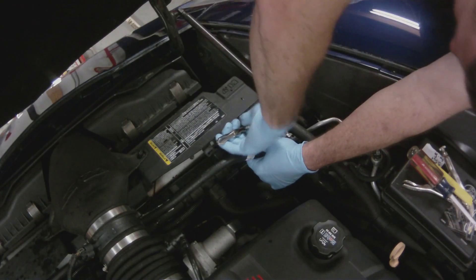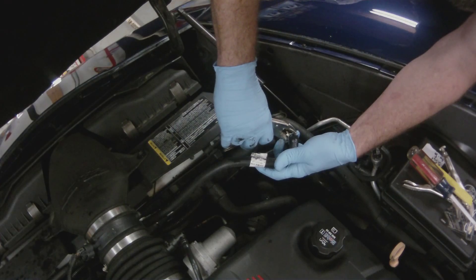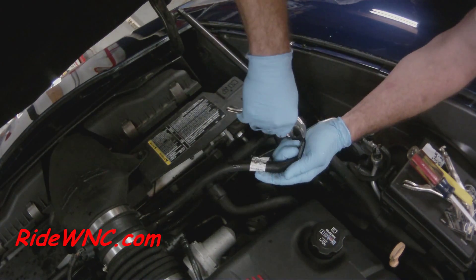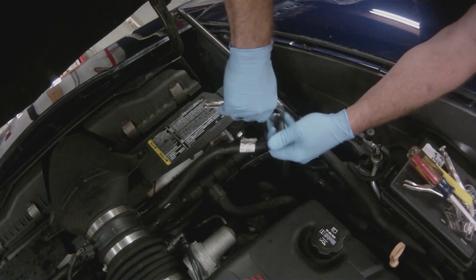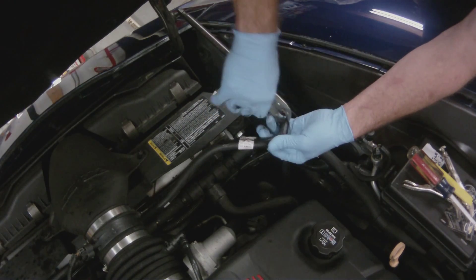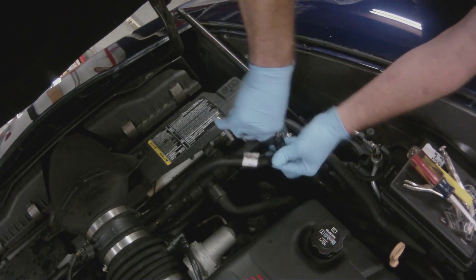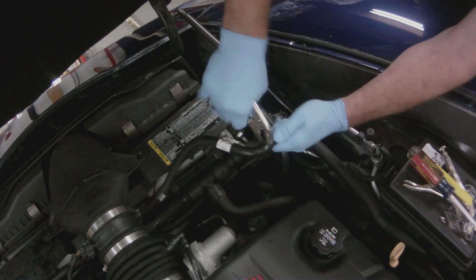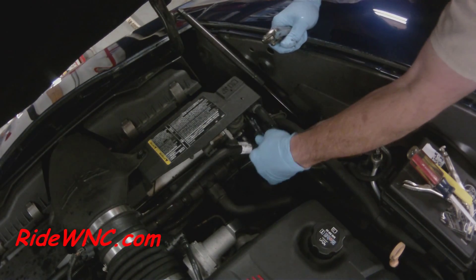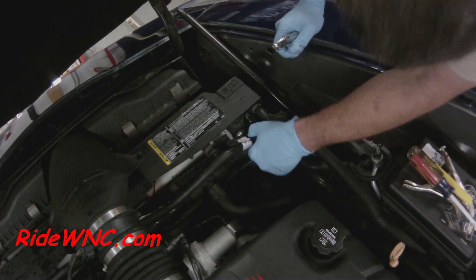I went to a bunch of different auto parts stores and I couldn't find a T that would work. I went online and couldn't find one either. When I went to my local Chevy dealership, they told me that the three hoses and the T with the clamps are all one part number and you have to buy them all at the same time. That's what I ended up doing, and I'd say it's probably the best way to go about it — even if your hoses look good, the new hose is better quality than the old one.